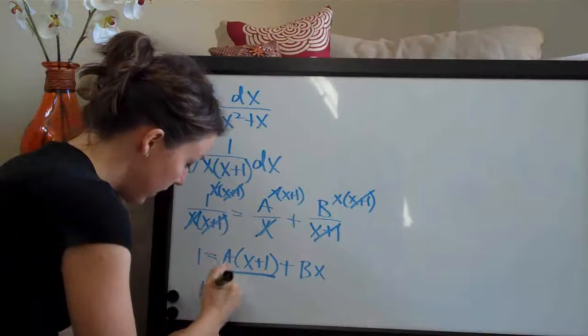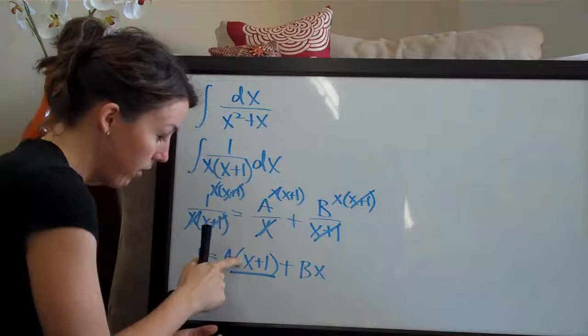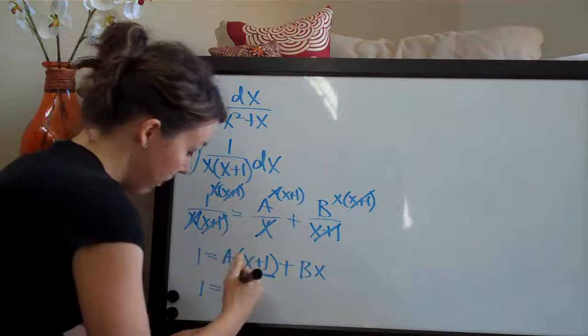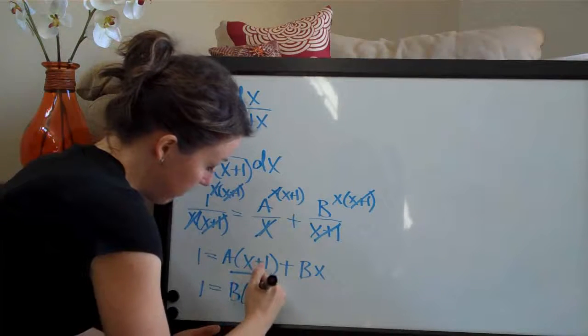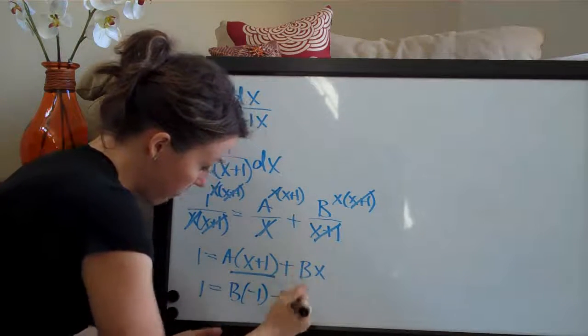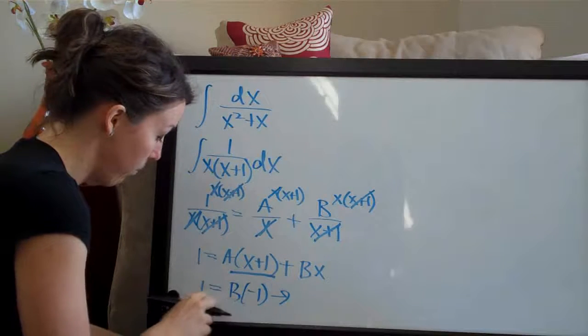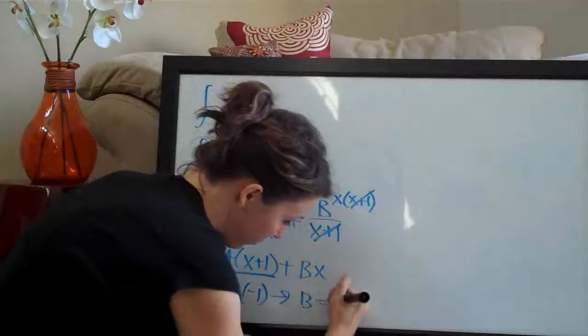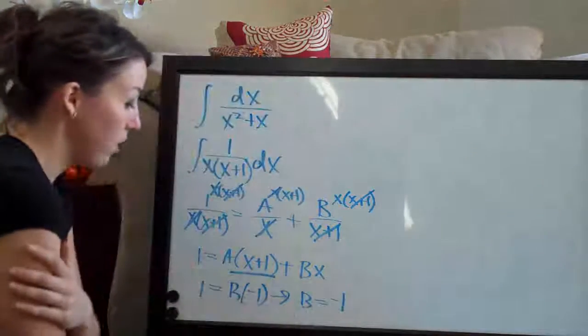Setting x equal to negative 1, a cancels because it's multiplied by 0, and we're left with 1 equals b times negative 1. Therefore, 1 divided by negative 1 is negative 1, so b equals negative 1.